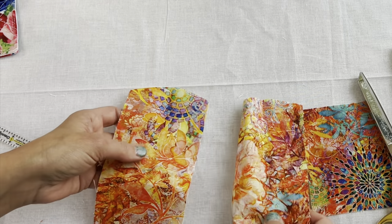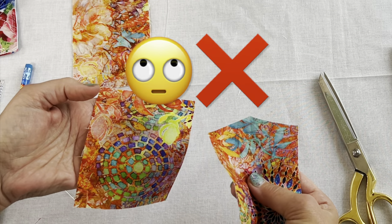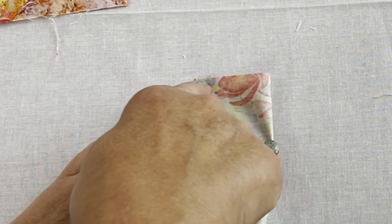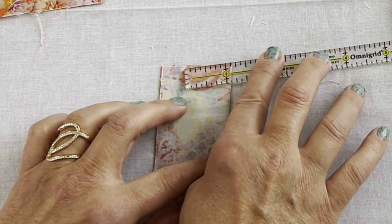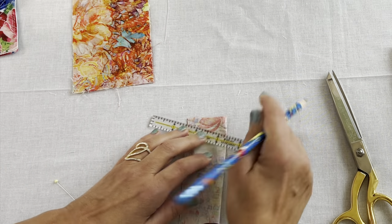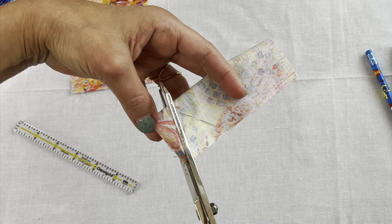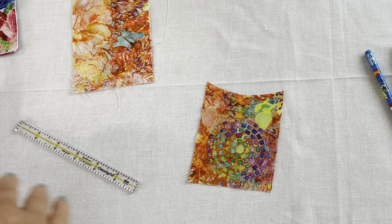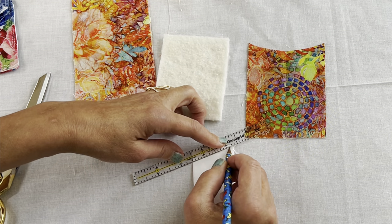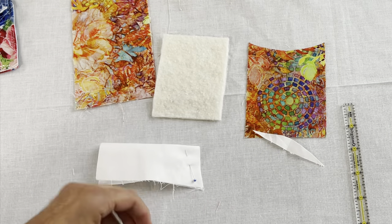Set those aside and let's check out the huge mistake that I made on the front piece that I fussy cut specifically for this project. When I folded that front piece in half — which you need to do as well — I cut the opposite way. I cut from the folded edge down instead of from the raw edge to the center. It was doubly aggravating because I didn't have another piece since I fussy cut it from a fat quarter. So learn from my mistakes, guys. This piece I'm working on was the three and a half by four and a half inch front outer piece. Both the inner and the outer piece, you need to do the same thing: fold it in half lengthwise, then do that half an inch down from the outside to the center, giving it that scoop effect.